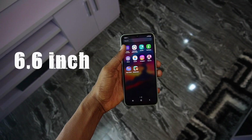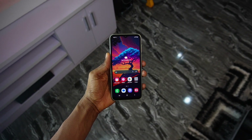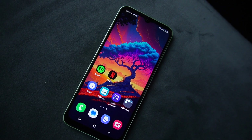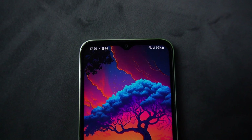Flip it over to the front and we have a 6.6-inch LCD display with a full HD plus resolution and 60Hz refresh rate. But it's mainly on budget phones like this that we see the drawbacks of not having a high refresh rate. The problem doesn't end there — the bezels around the display are noticeably big, and I wish Samsung had given us a punch-hole cutout instead of a water drop notch for the selfie camera.